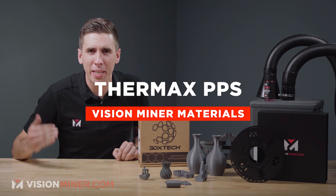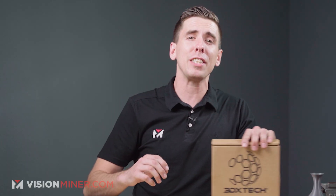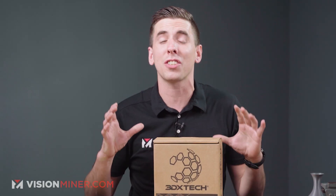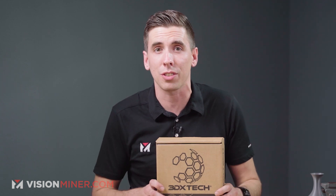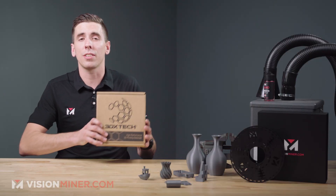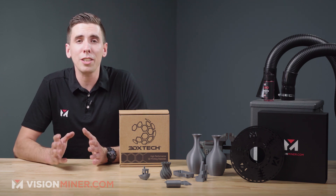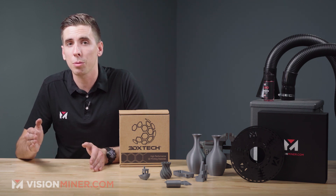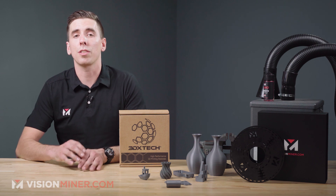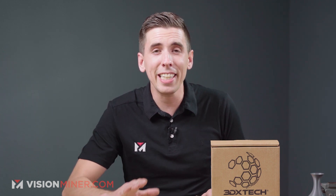Today we're talking about Thermax PPS, or polyphenylene sulfide. This is widely used in the most demanding applications because it has extreme chemical resistance coupled with superior mechanical and thermal properties. PPS is a high-performance polymer that exhibits exceptional chemical resistance and it's widely known as one of the most chemically resistant thermoplastic materials available, specifically because it's insoluble in any known solvent under 200 Celsius.